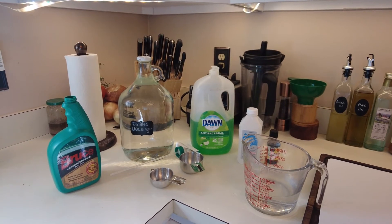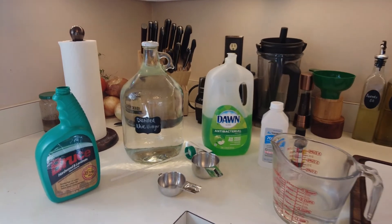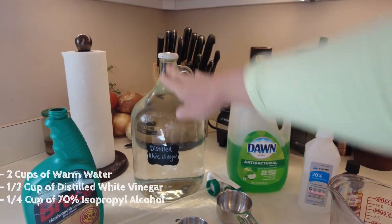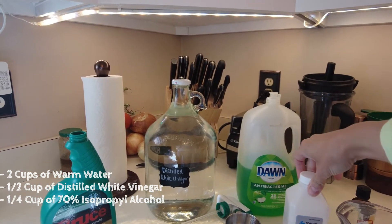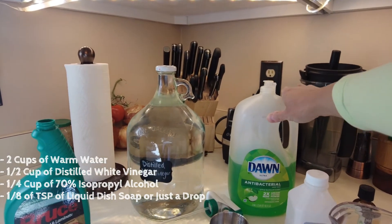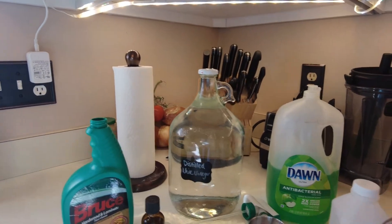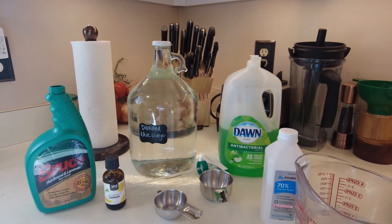I've gathered all the ingredients, which I really like — not very much to it. So it's two cups of warm water, a half cup of distilled white vinegar, a quarter cup of 70% isopropyl alcohol, and an eighth of a teaspoon of liquid dish soap — which means I'm just going to put a drop, I'm not measuring that. And it calls for five to ten drops of essential oil, so I'll probably just start with five and see how that is, because I'm trying to avoid any residue.